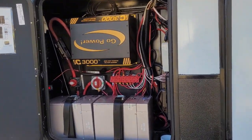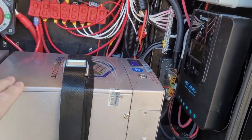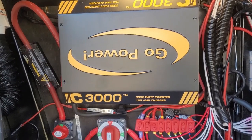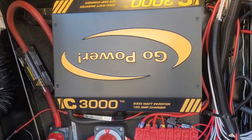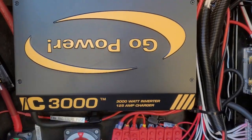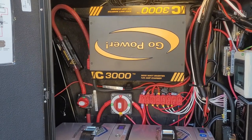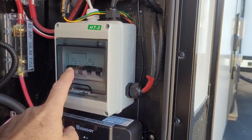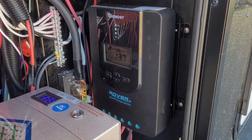I'll give you a real quick recap on what we did last year and then we'll get into what's new this year. Last year we installed two 170 amp hour batteries from GoBigBattery.com — very pleased with those, they've been working exceptionally well. We also installed an IC 3000 inverter charger from Go Power, which can charge batteries at 125 amps, has a 3000 watt inverter with a 6000 watt surge rating, and also does power sharing.